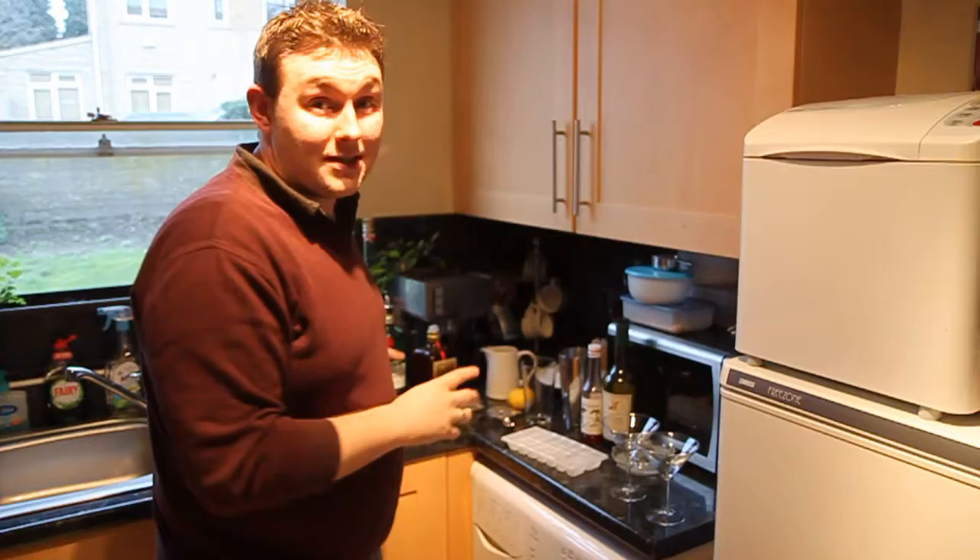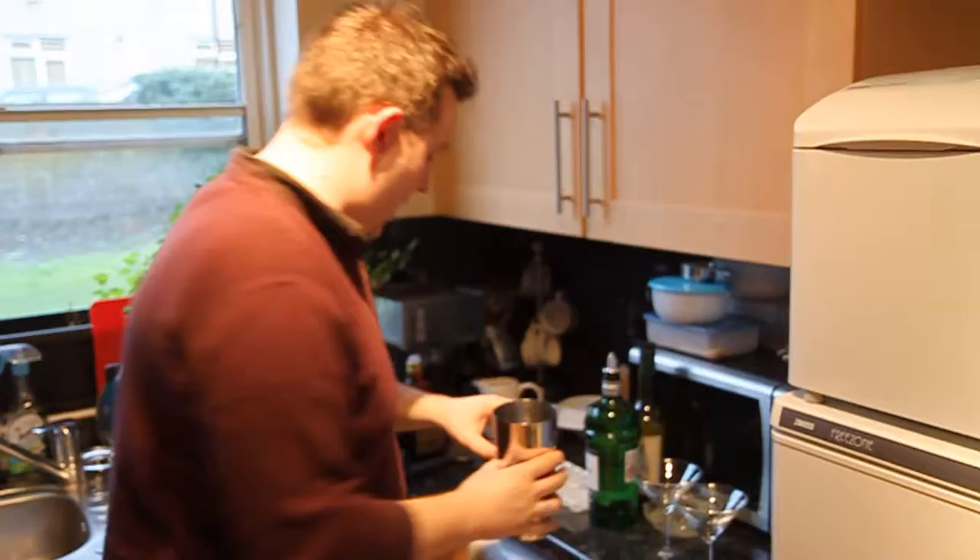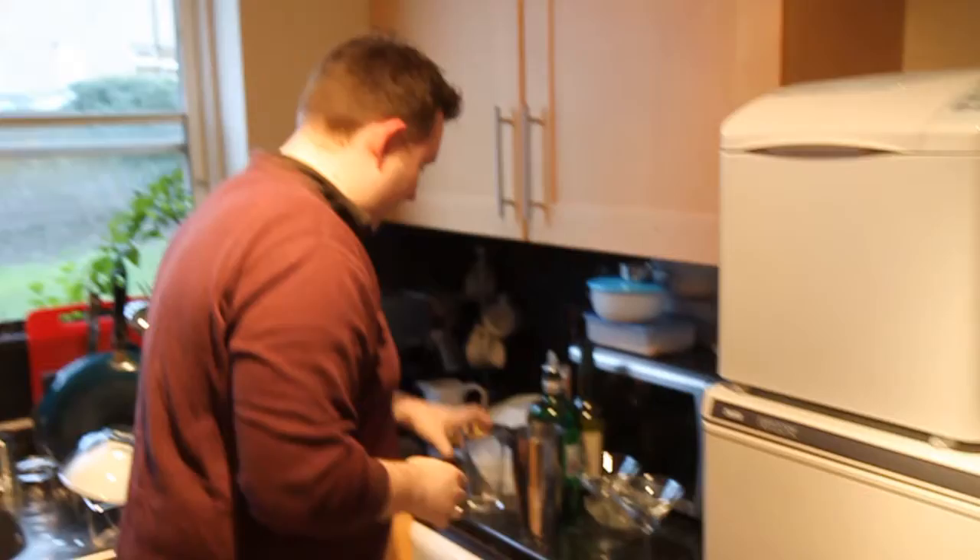Right, this is a live cocktail moment — this is exciting! I'm going to make two cocktails for you just now. The first one is the White Lady, and you're going to need some kind of shaking device. I've got a Boston shaker here, but you can use basically anything — if you haven't got a shaking device, just a glass with your hand over the top will be fine.